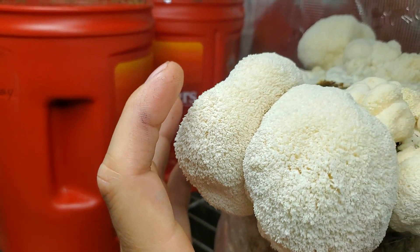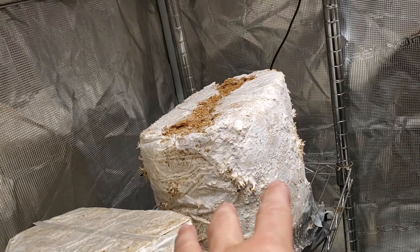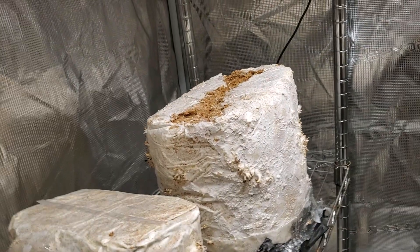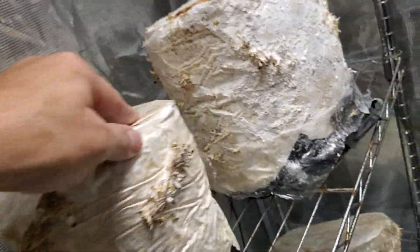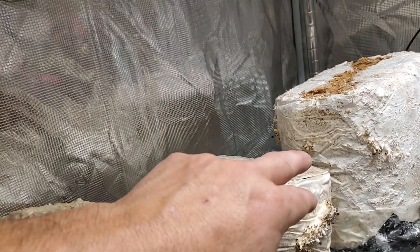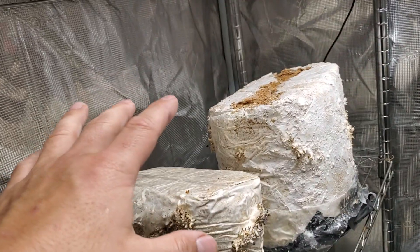See how big some of these bear's heads have gotten — nice hand-palm size. This would be like the third or fourth flush for this giant blue oyster, I can't even remember. I just harvested a couple blue oysters last night and then peeled the entire bag off — let's see if we can get any pins out of that. Probably going to do the same with this one; it's starting to stall out. Seems like it had a nice pin set and then has only produced a handful of mushrooms, so I might rip that whole thing off.